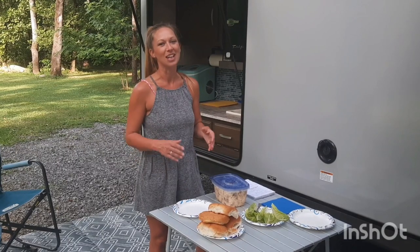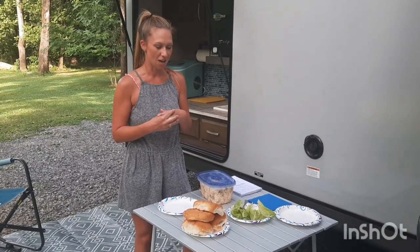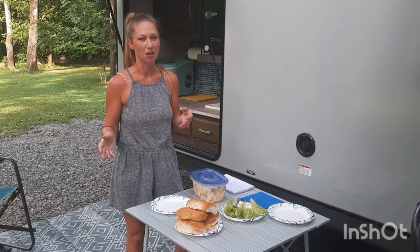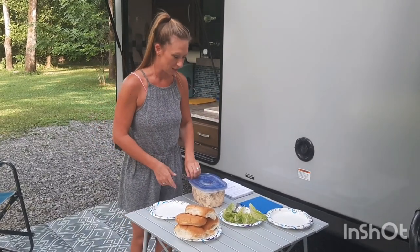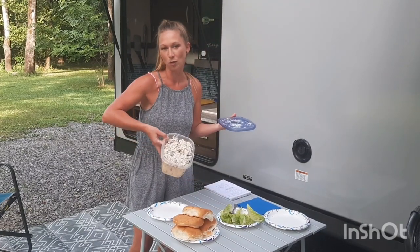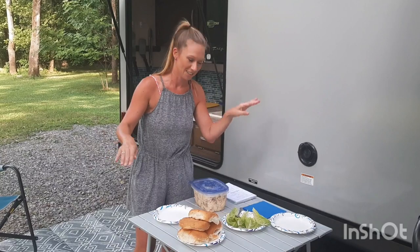Hey campers, okay so we have a super easy recipe for you today. Today was a travel day and we actually had a bit of a further travel than usual — it took us about five hours — so I really didn't want to have something hard. So anyways, I made chicken salad. Well, Waldorf Chicken Salad. And I forgot the nuts at home, so we're just gonna say whatever.